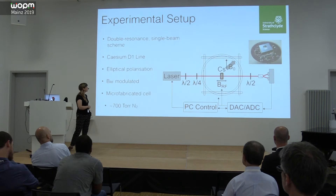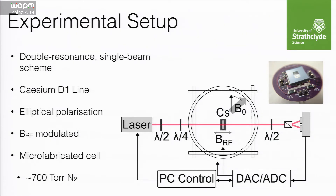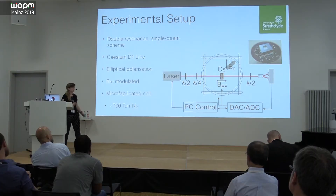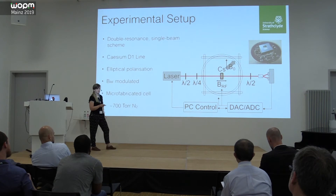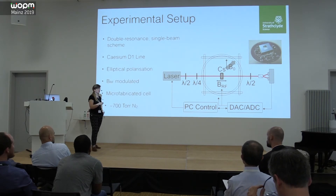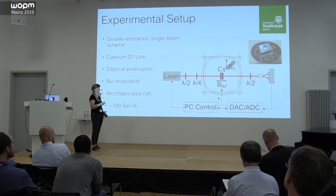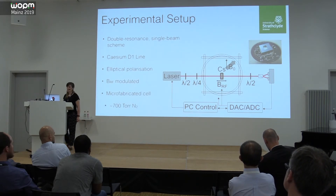We start in the lab in a nice, well-controlled environment. We have a double-resonance single-beam setup, the core of which is a micro-fabricated cell which we've been making ourselves — literally and figuratively the core, because we really want to build our portable sensors around these. We have a single-beam pump and probe creating a net magnetization in the cesium cell, then drive coherent precession at the Larmor frequency from an applied field, analyze that on a balanced polarimeter, and demodulate in software.